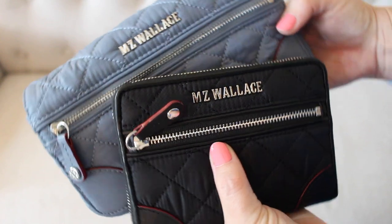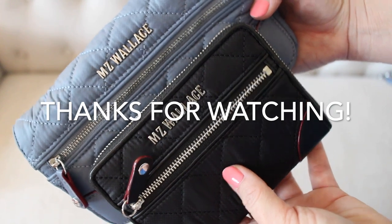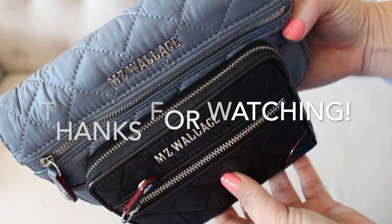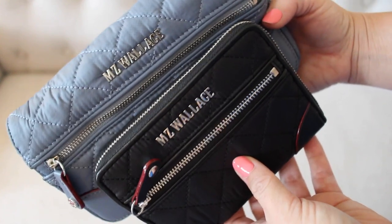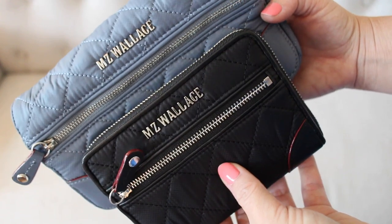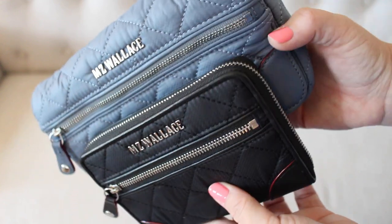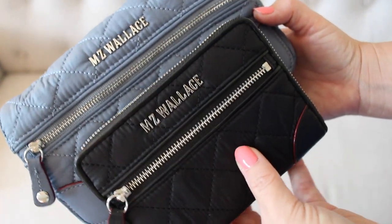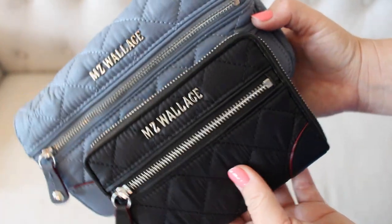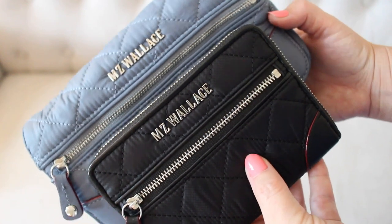All right, so there you have it — my quick review of both of these MZ Wallace wallets. I hope this was helpful and I answered all of your questions. If there's something I didn't answer, feel free to ask below. I'll have the link to MZ Wallace in the description so you can check these out for yourself — there are additional colors and more styles in the Crosby line. I'll see you guys in my next video. Have a great night.